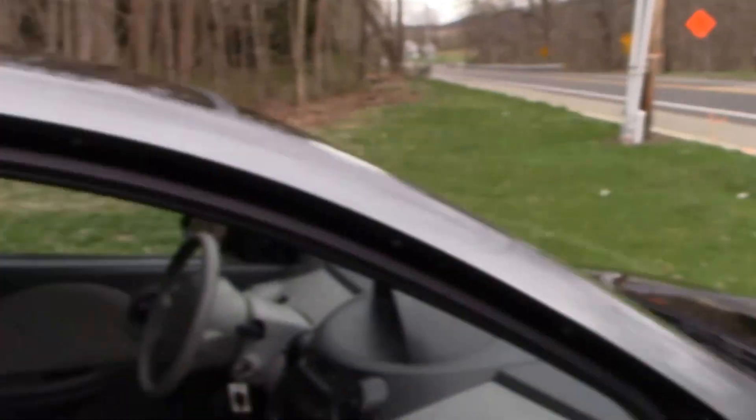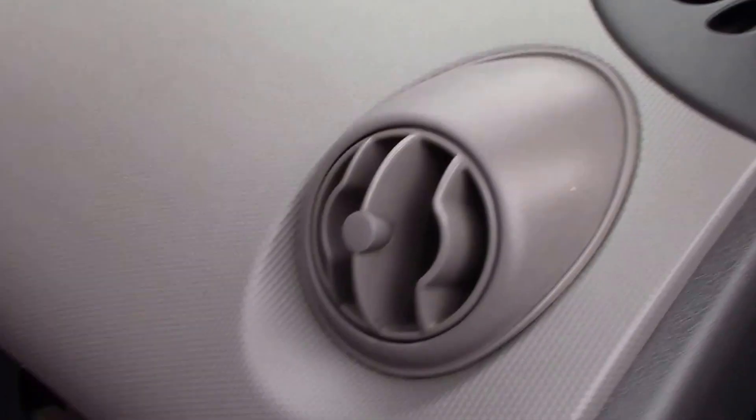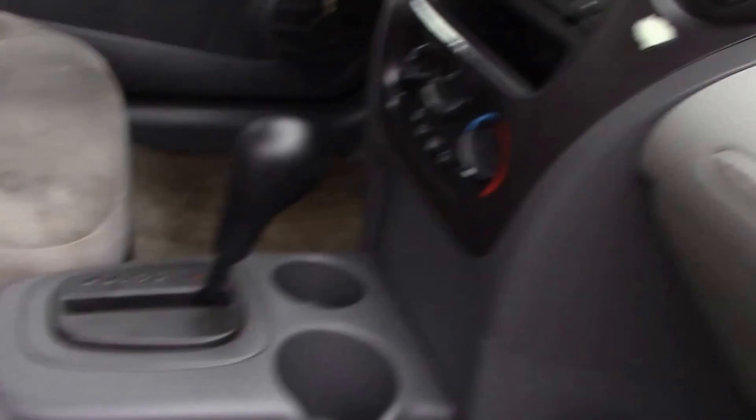Now let's have a look at the interior. Like I said, pretty basic as far as equipment. There's a look at our dash — it's in pretty good shape — and our center console. Have a look at our seat; you can see a little bit of staining in the passenger seat, and the floor as well has a little bit of staining.